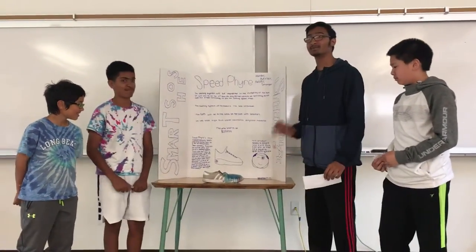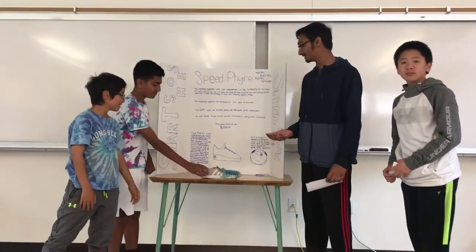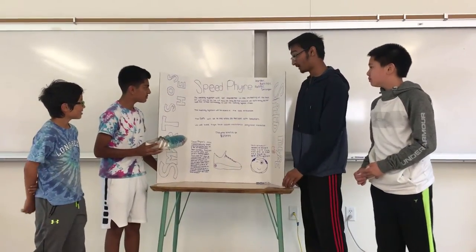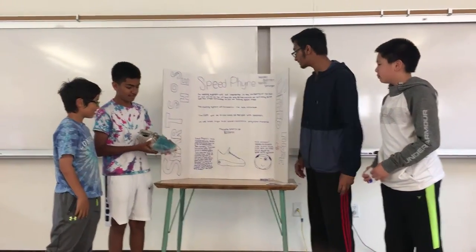Here's our prototype. It may not look appealing at first, but we didn't have the actual technologies to put in the shoe. The technologies we would want in our shoe would be a cooling system, which will be implanted between the threads, or the threading of the shoe.